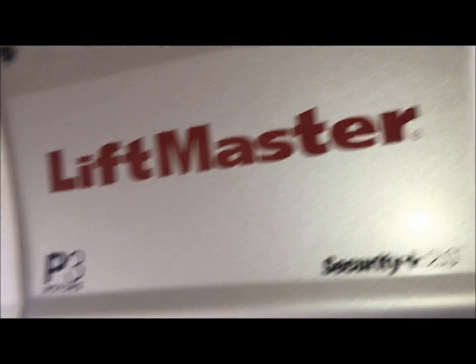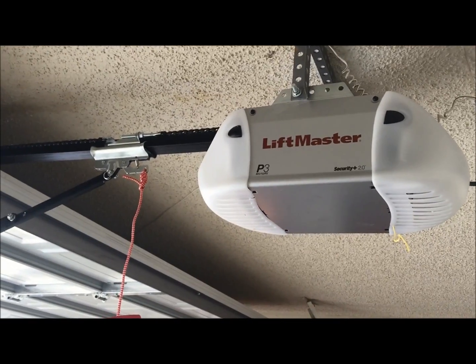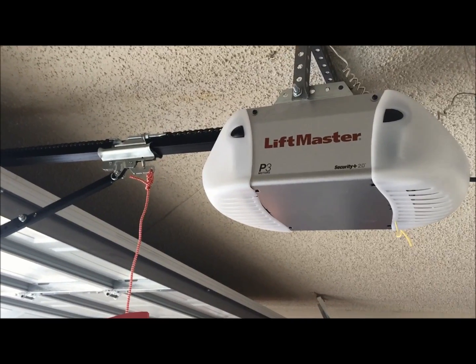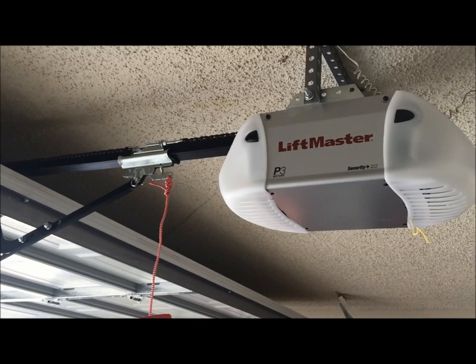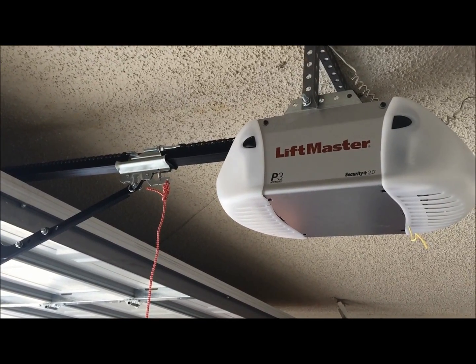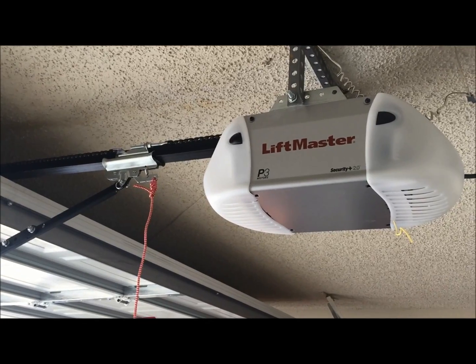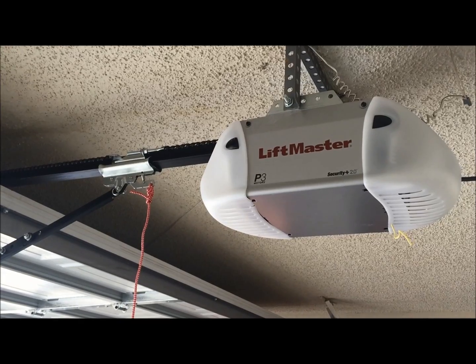So this is again the LiftMaster 8365. We wanted to give you a demonstration on how it works and how it sounds. If you have any questions, feel free to give us a call at 918-259-5050, or you can book a service call or an install online at AssuranceOverheadDoors.com.